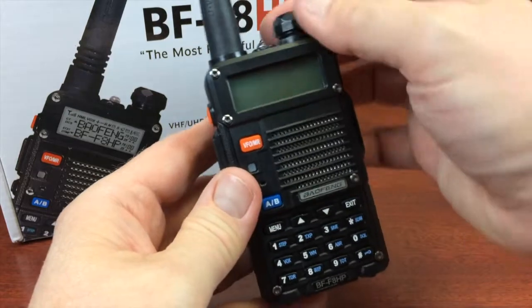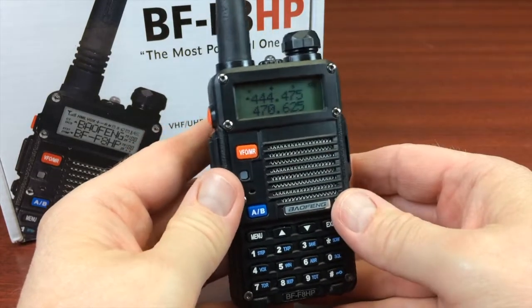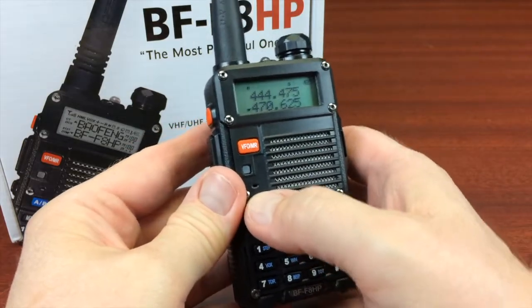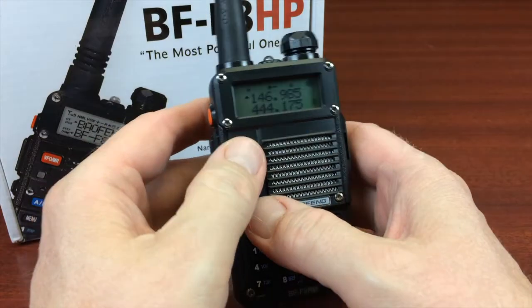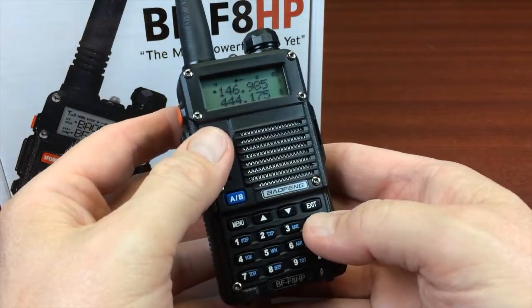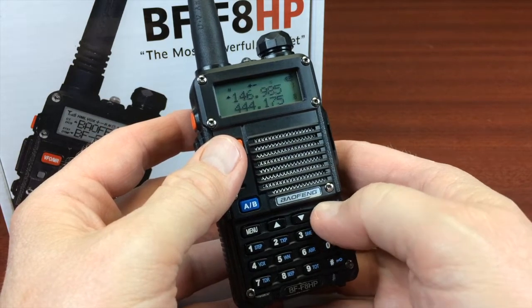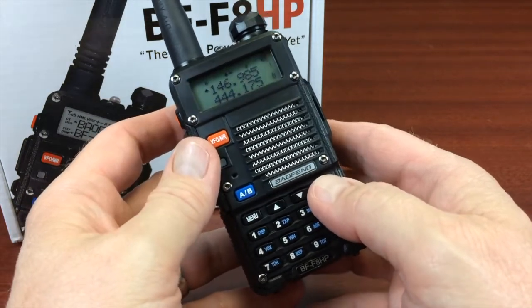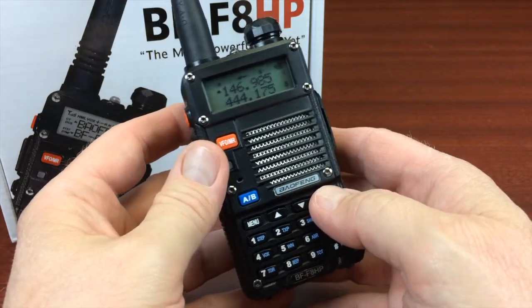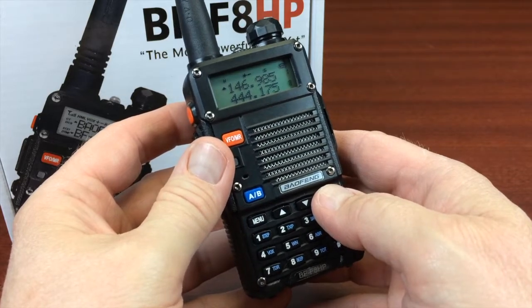I'm going to go ahead and turn it on. It's very much the same — if you've had a UV5R in the past, the screen, the buttons, and the menu are all the same. So that's just a brief introduction to this model, and in part two we're going to go into a little more detail on how to program repeaters into this radio from the keypad.